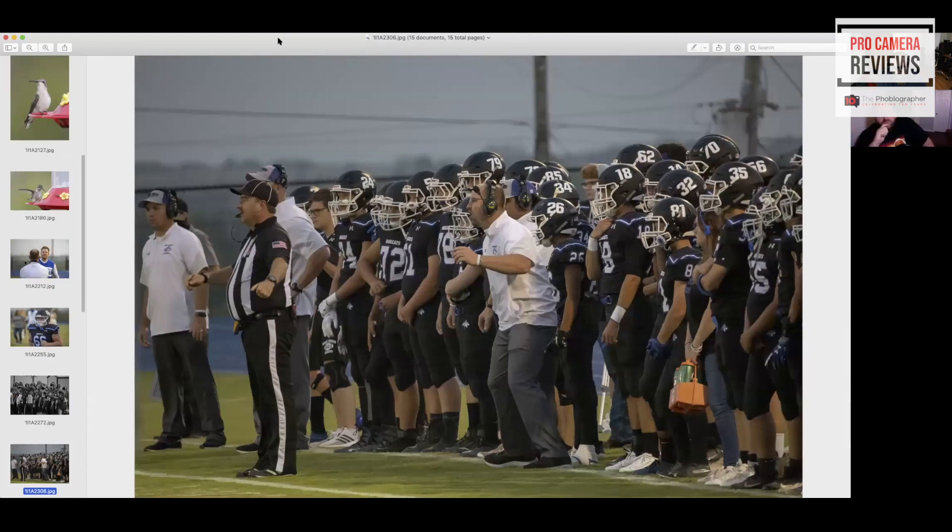It really can't track very well at all. When you do have a stationary subject though — like when the hummingbird comes and lands on the feeder — it acquires focus and with this set to animal tracking, it will pick up the animal eyes. But in terms of using this as a lens for birds in flight, you're going to have to be a really, really skilled photographer.